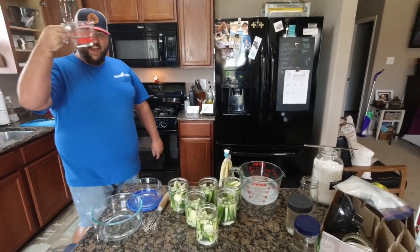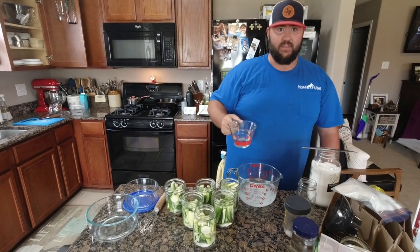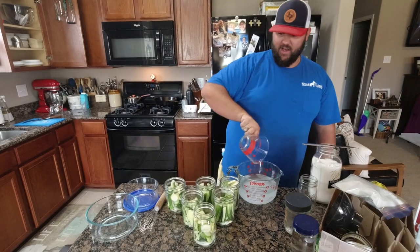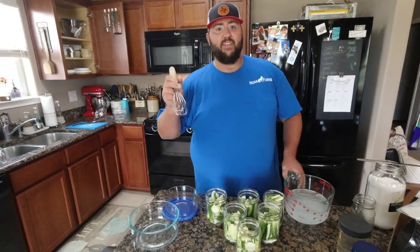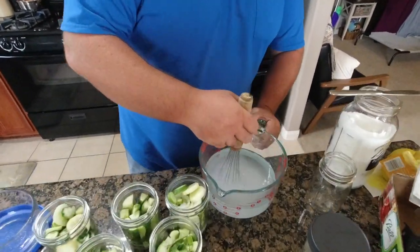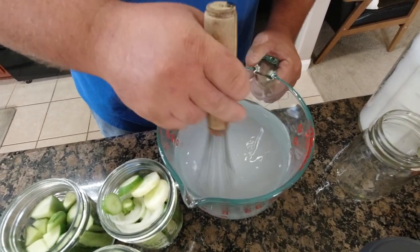All right, now we're gonna whisk it. And we got half a cup of white wine - distilled vinegar, there you go. Oh yeah, all right. Now we're gonna whisk it all together until all the crystals are dissolved - until it's fully dissolved. We'll get a close-up of me whisking.